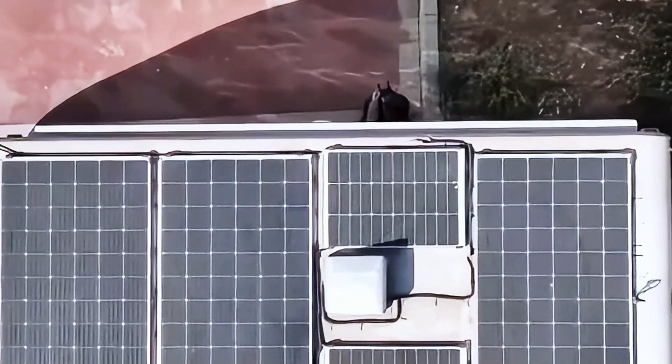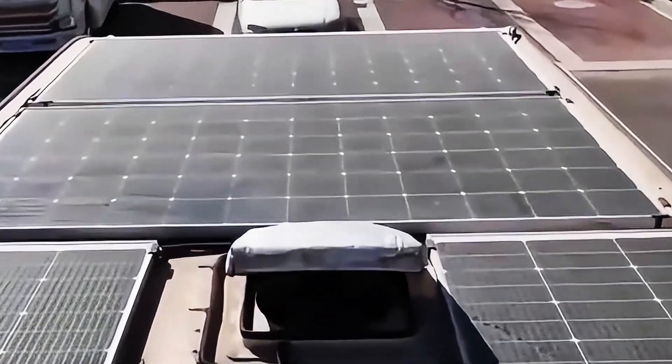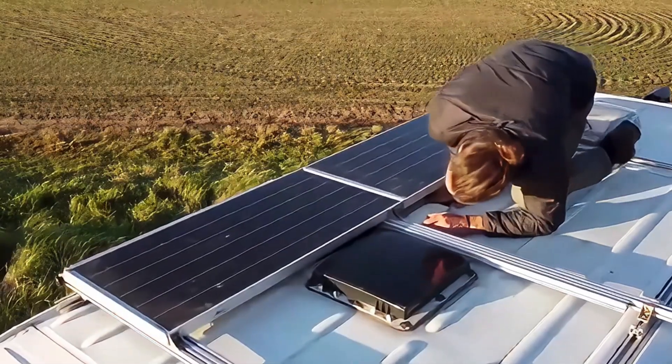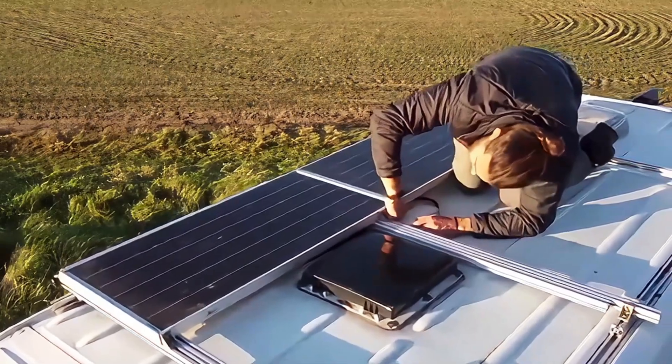Mounting solar panels on your RV roof is a great way to keep your energy up and stay off-grid. This means you can spend more time traveling without needing to plug in at campsites. This is also easy for beginners, and we will show how to install solar panels on your RV.